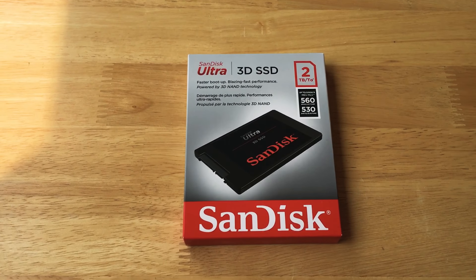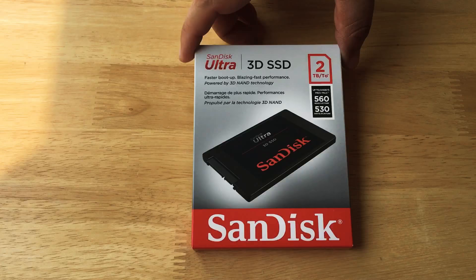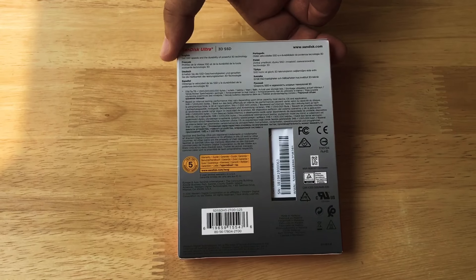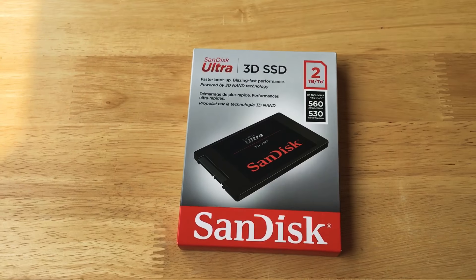This is Chris Rochland, 24K on Twitter, and we are taking a quick look at the SanDisk Ultra 3D SSD with 2TB of space. You can follow me on Twitter at 24K. Please subscribe to the channel. We appreciate positive comments and, of course, thumbs up!